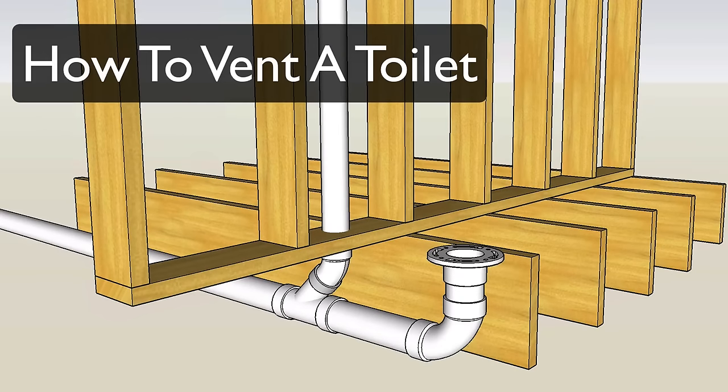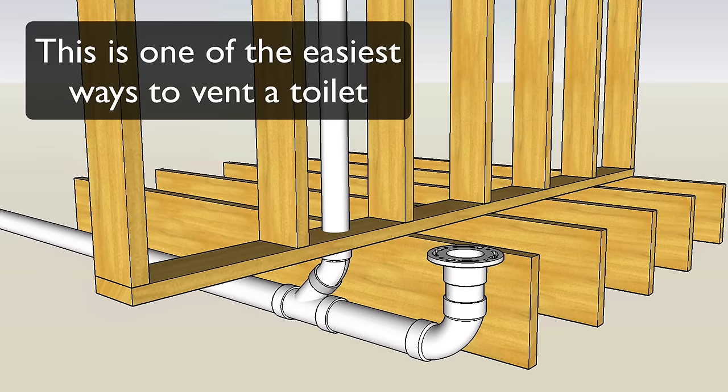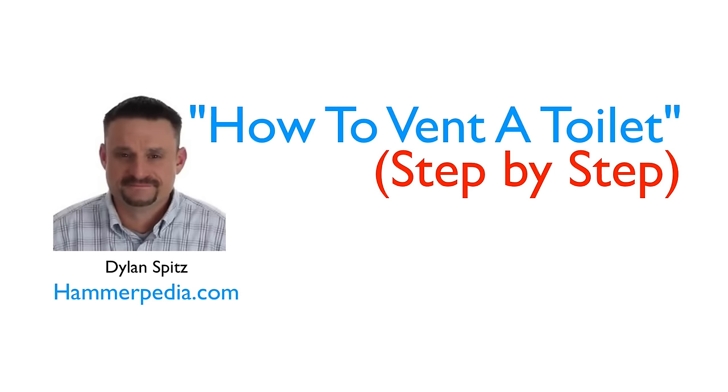In this video you'll learn a quick and easy method to vent a toilet. There are several ways to vent toilets, but this is one of the absolute simplest. I'm Dylan Spitz from Hammerpedia.com and today I'm going to break this toilet vent down for you step by step.